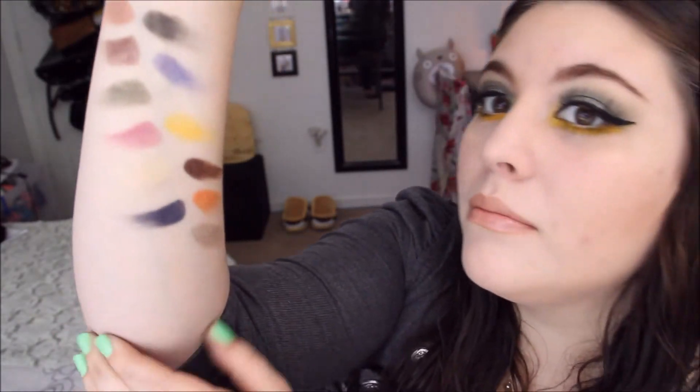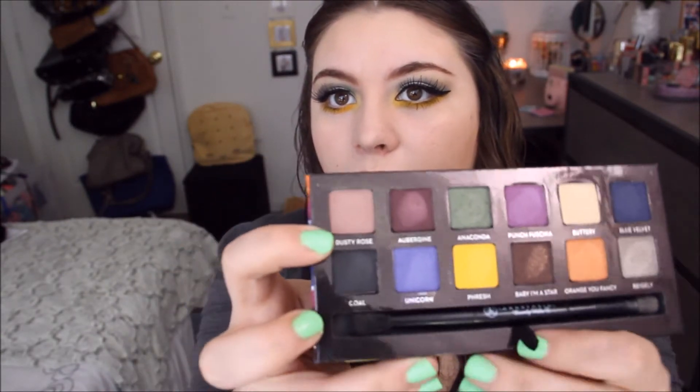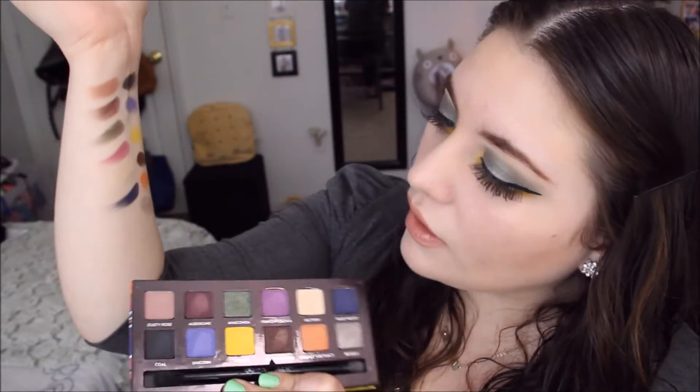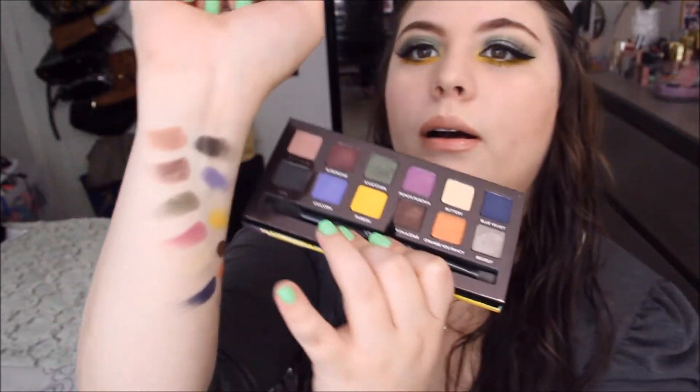I already swatched all the colors on my arm — they're all over the place, this is my first time swatching anything. This one right here is Rusty Rose. Going down this column and then the next column: we have Aubergine, which is this maroon color, and then Anaconda, the one I have on my entire eye pretty much.